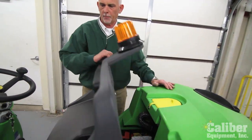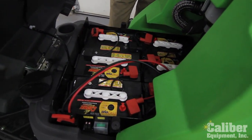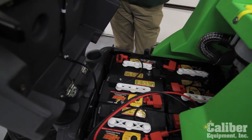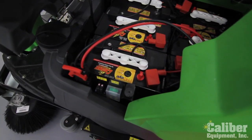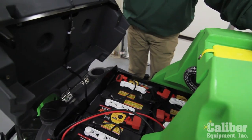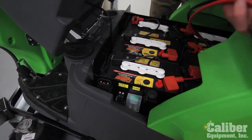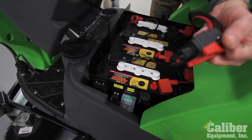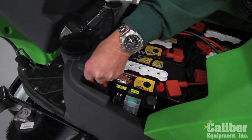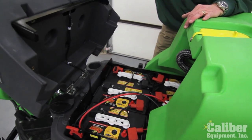By simply lifting up the seat, it gives easy access to the batteries. This particular model has wet acid deep-cycle batteries — it's a 36-volt system, so it has six batteries. You can get it with AGM maintenance-free batteries, which will simplify the operation and maintenance of the machine, but it's available either way. When it comes time to charge it, by simply removing this plug it plugs into a standard 110-volt wall outlet charger that automatically turns on and automatically shuts off when done, making it very simple and easy for your operators to run and charge the machine.